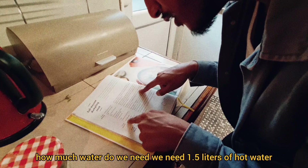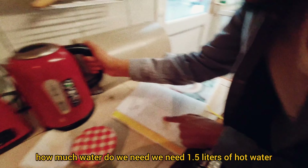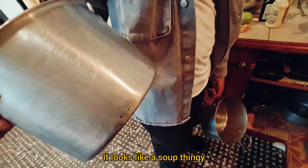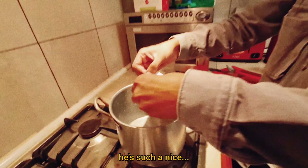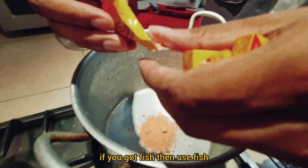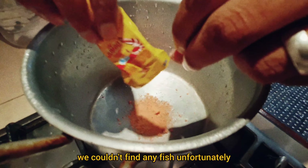Let's start making the soup. How much water do we need? We need 1.5 litres of hot water. That pot's way too big — it looks like a soup cauldron. We got shrimp stock cubes, that's why it's pink. If you can get fish stock, use fish — but we couldn't find any fish stock.